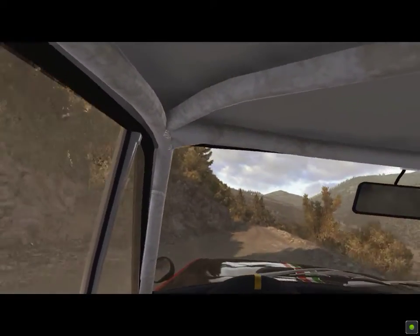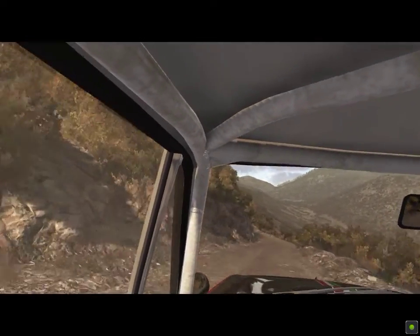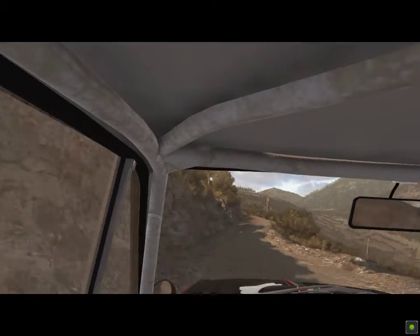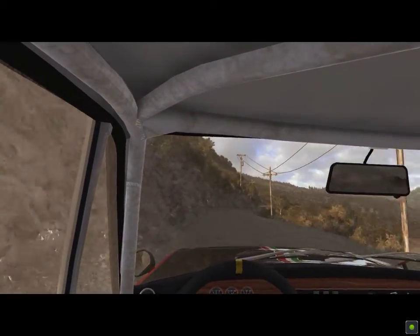Left 6, 60. Left 6, 60. Right 6, 60. Left 6, crest. Right 3, long down.